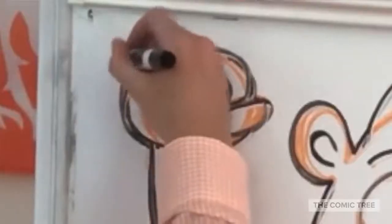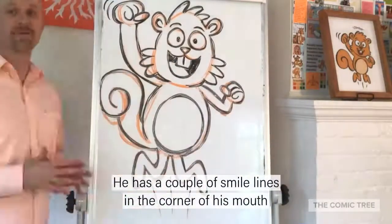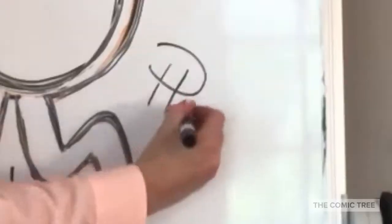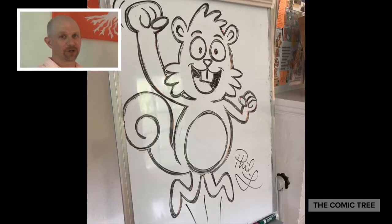One fist is kind of pumped up in the air. Add a couple of little lines to indicate movement — one, two, three. He has a couple of smile lines in the corner of his mouth. Sign your name and that's it — Climber the Squirrel, Chapter 5 of the Comic Tree.